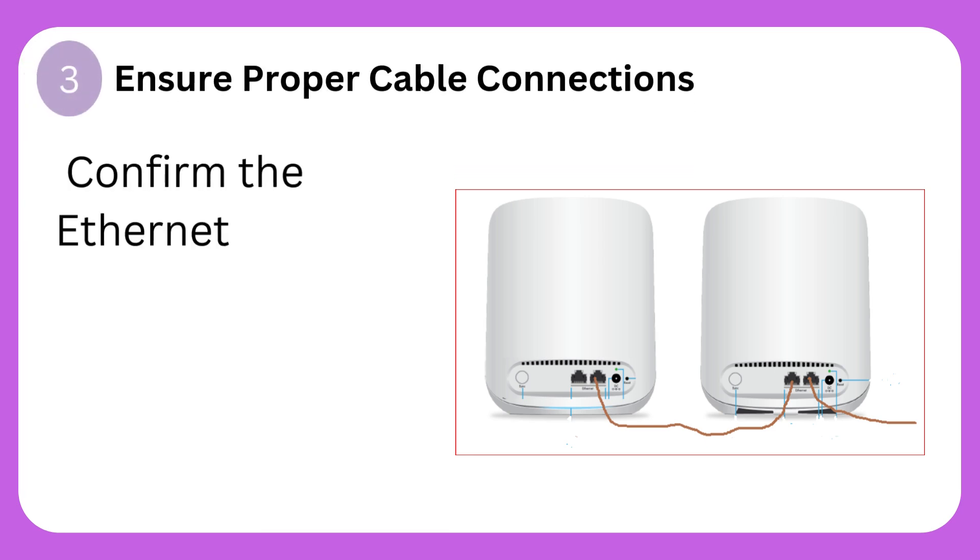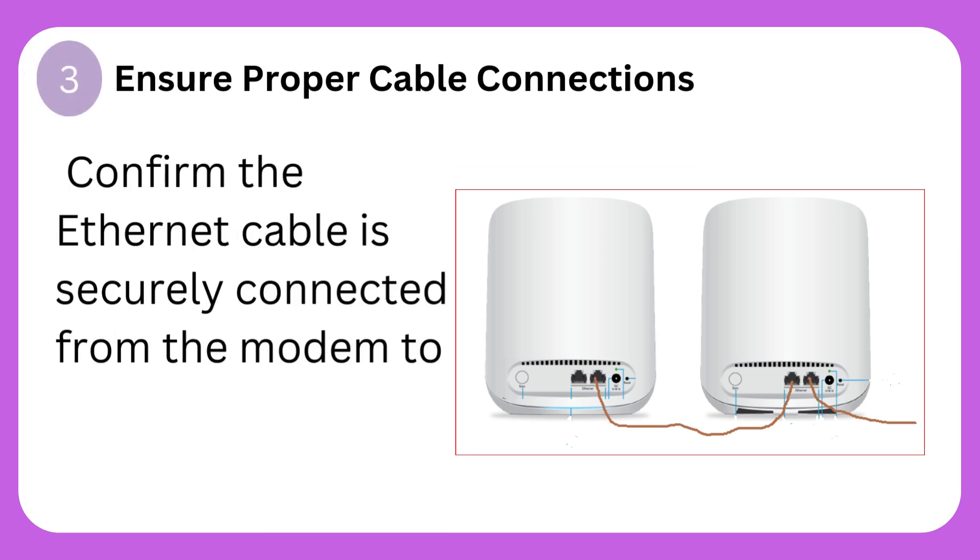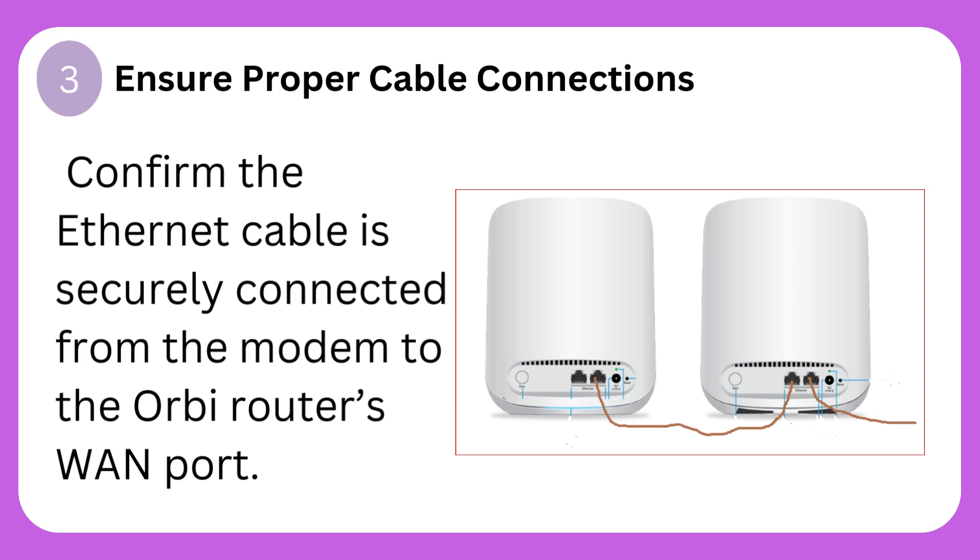Step 3: Ensure proper cable connections. Confirm the ethernet cable is securely connected from the modem to the Orbi router's WAN port.